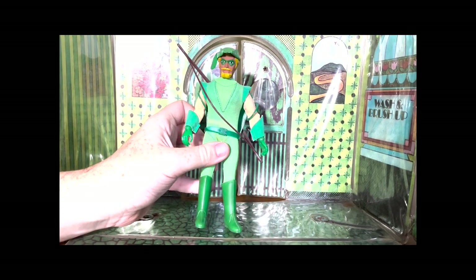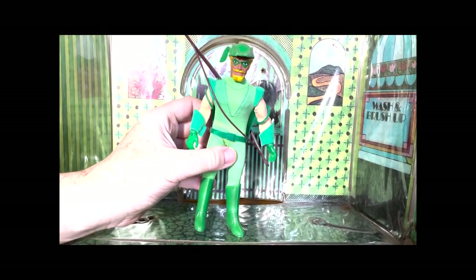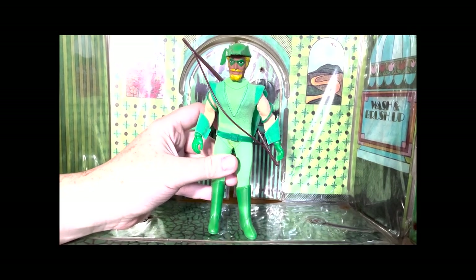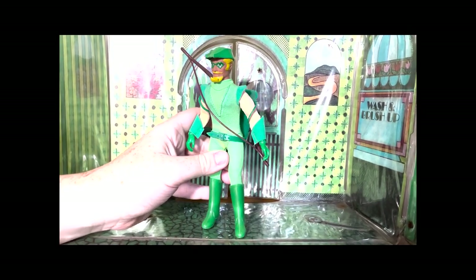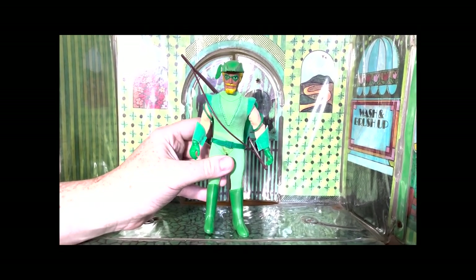And Ollie says, see you all later. Eat a nutritious breakfast, kids — I don't know why he'd say that. So Oliver is about to go fight some crime in his arrow car. We'll see you next time.